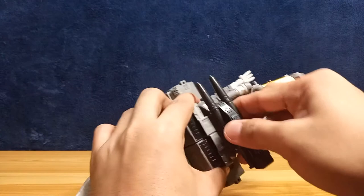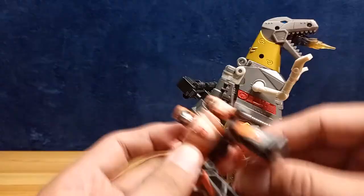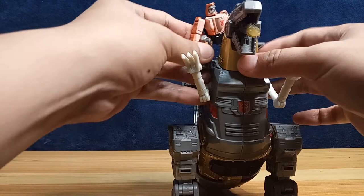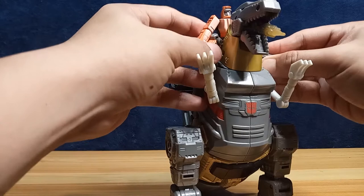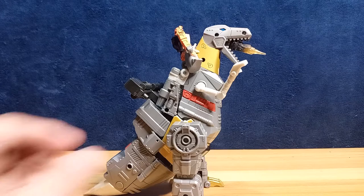For Wheelie, there are notches in Grimlock's feet and pegs on Wheelie — you just place him there on both sides, and there he is, riding the Dinobot. It's a pretty nice start for the Studio Series Transformers 1986 movie line. I can't wait to get the other Dinobots.